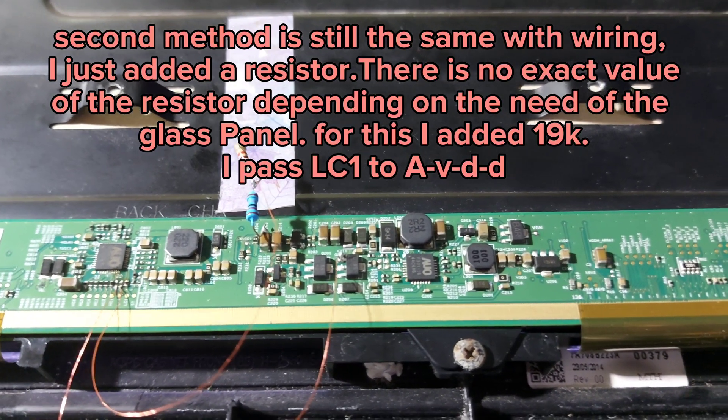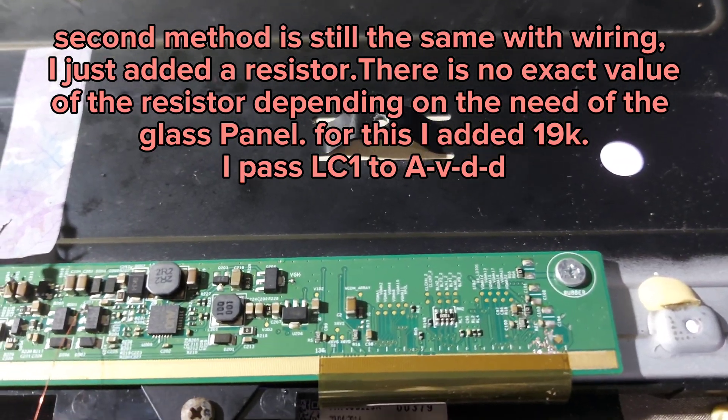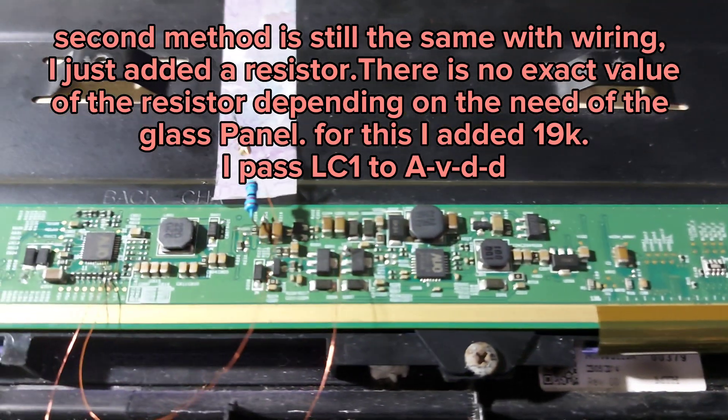The second method uses the same wiring but I added a resistor. There is no exact value — it depends on the need of the glass panel. For this I added 19K and connected LC1 to AVDD.